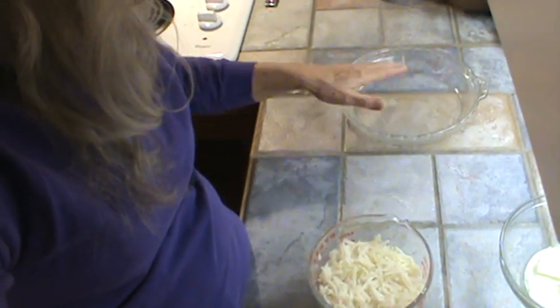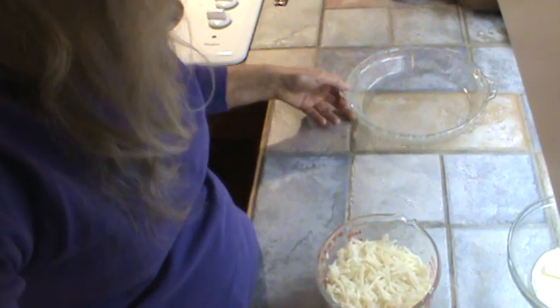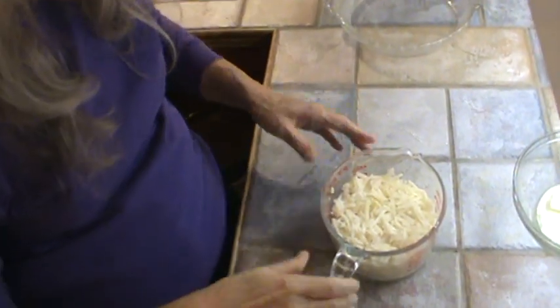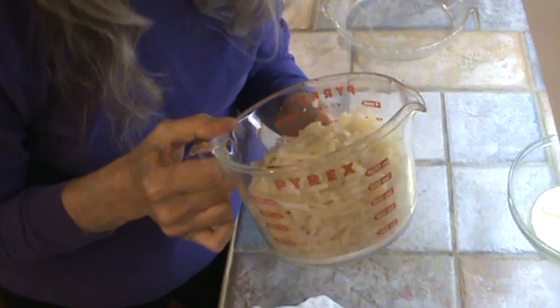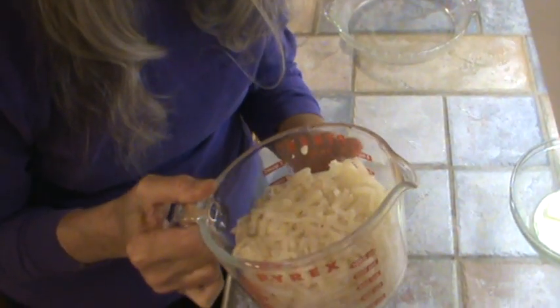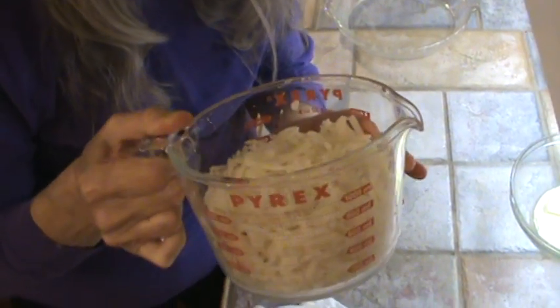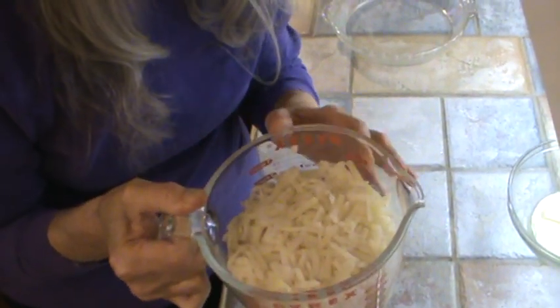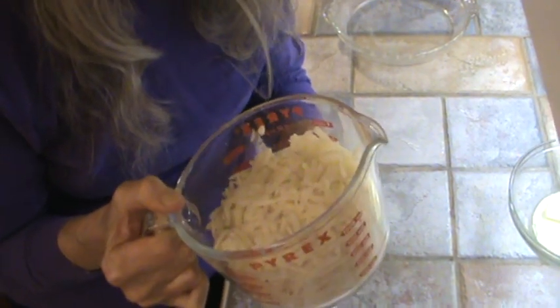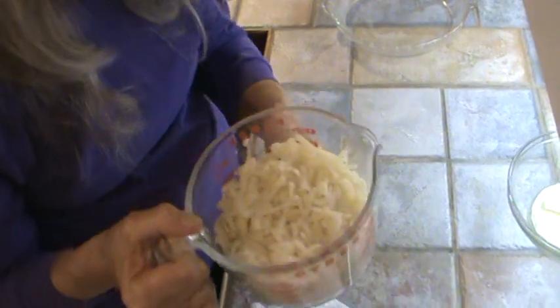We're going to get started making this. The first thing is to grease a cake pan — I think it's one of those 10-inch Pyrex pans. All we're going to do is take three cups of hash browns, the loose type, and you want to thaw them out. What I did is just spread the frozen ones out on a cookie sheet — they really thaw out a lot faster that way.